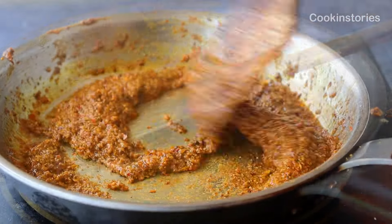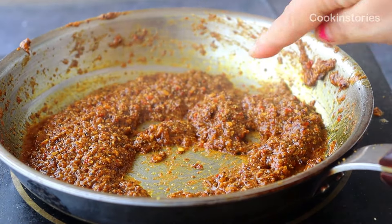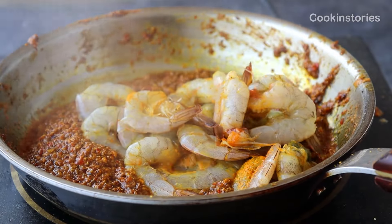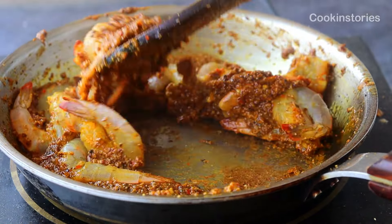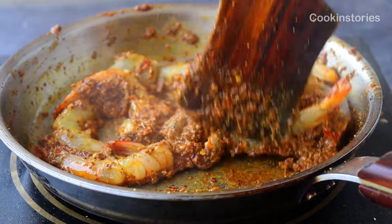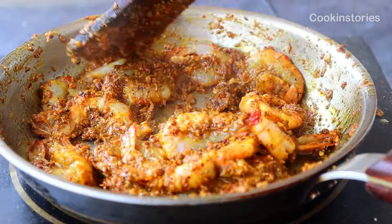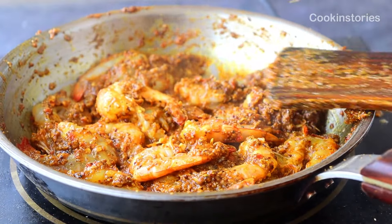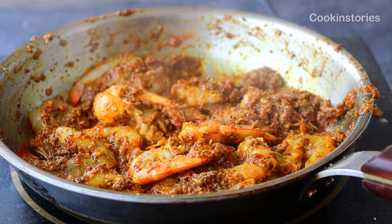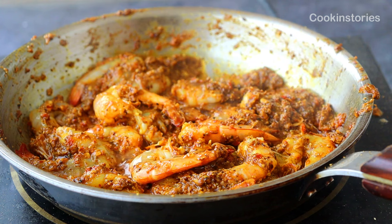Now it is the perfect time to add the marinated prawns. As you can see in this video, I am adding 350 grams of marinated prawns. After adding the prawns, quickly stir well. If the spice tends to stick to the bottom of the pan, add a splash or two of water, but not too much or it will become watery. After stirring well, add one tablespoon of clarified butter.